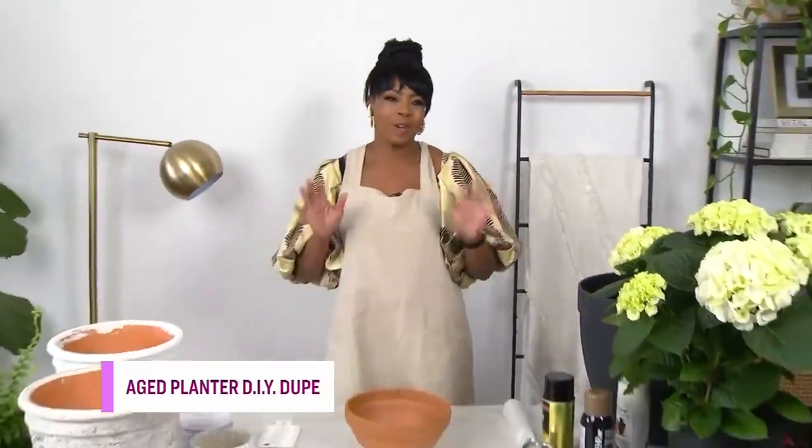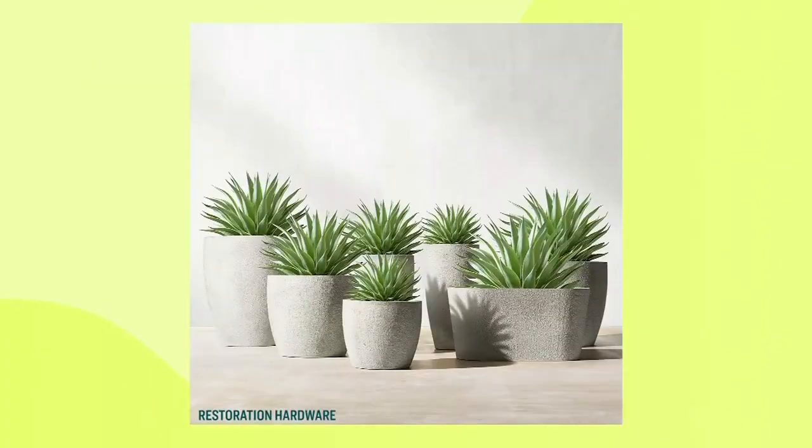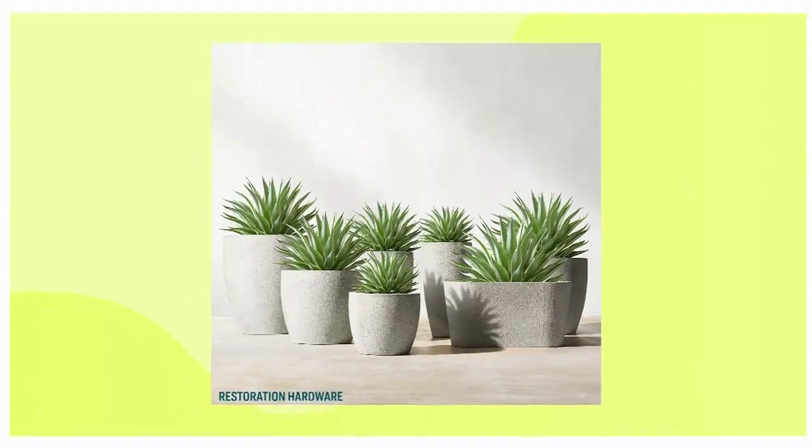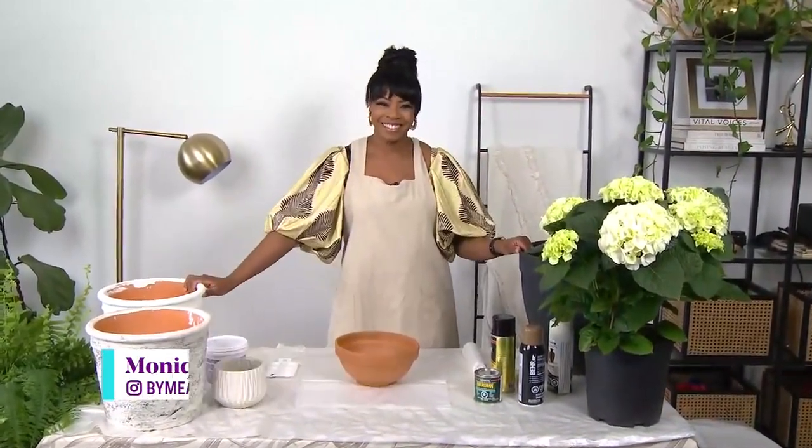I am really feeling the Restoration Hardware planter look — that aged look — but as we all know it can be on the pricey side, so I have found a creative way that we can make it at home for less. Oh, we love to hear that! All right Mo, take it away — how do we start?